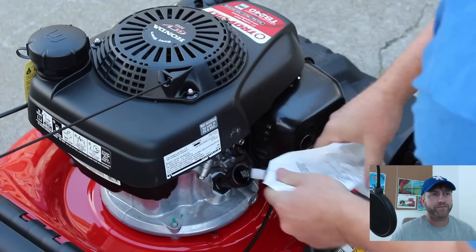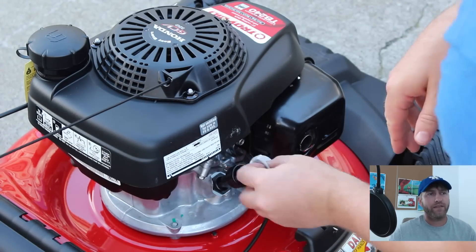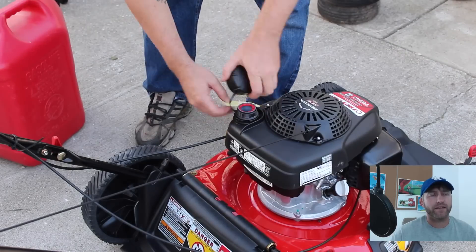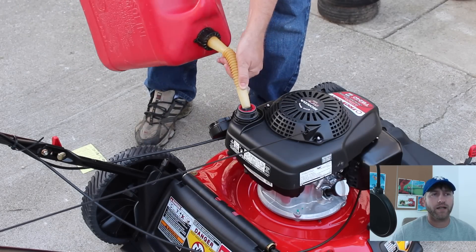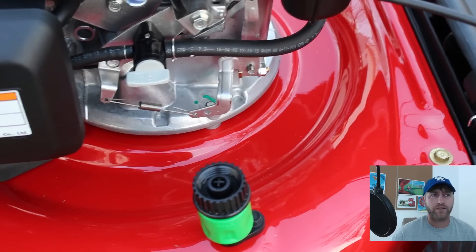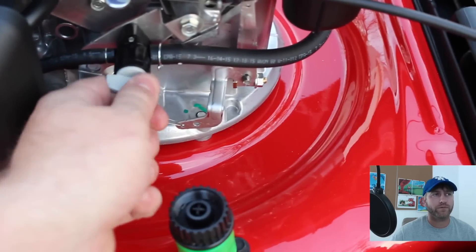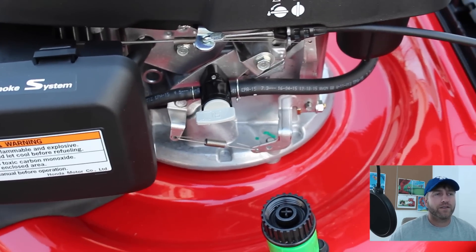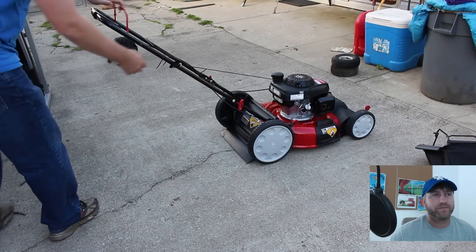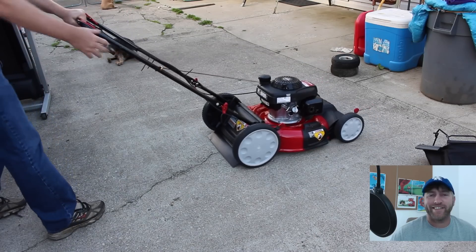Here's me putting in the engine oil, and then you're going to put in the gas. After you put in the gas, you want to make sure that your fuel line on/off switch is pointed to ON. Right there it's pointed to ON — I'm just turning it off and then back to ON — and then we'll get to the first pull.